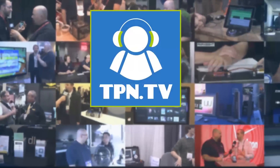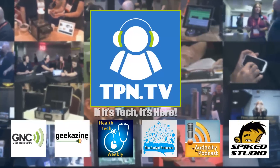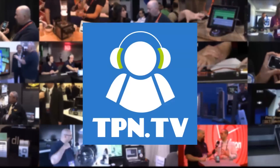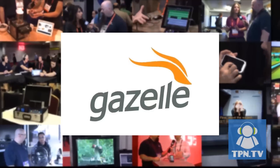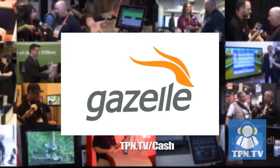You're watching CES 2014 coverage of the Tech Podcast Network. TPN.tv partners include Gazelle.com — turn in your old iPhone into cash. Visit TPN.tv/cash.